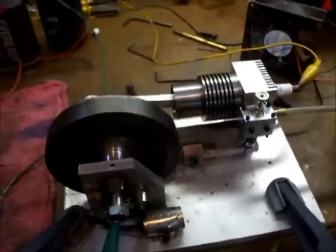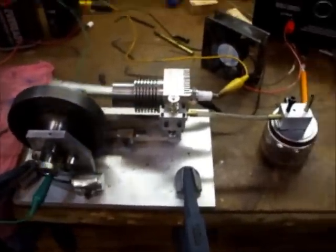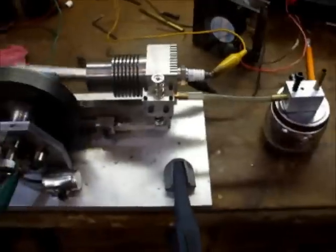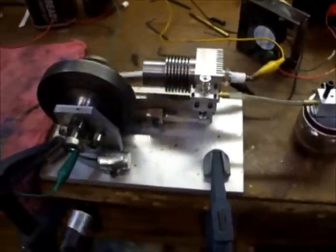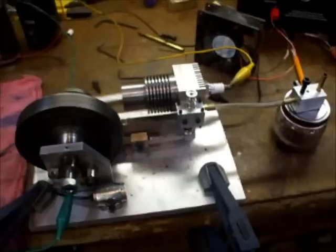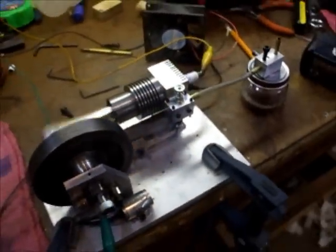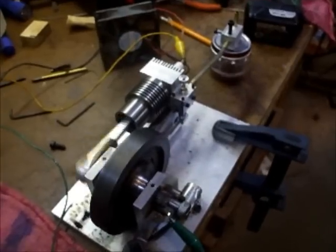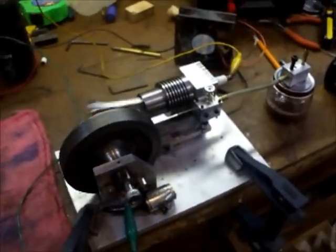We'll start her up here. Here we go. See what I mean — it's a lot of movement, that's for sure. It's allowed me to slow it down some, which is nice.